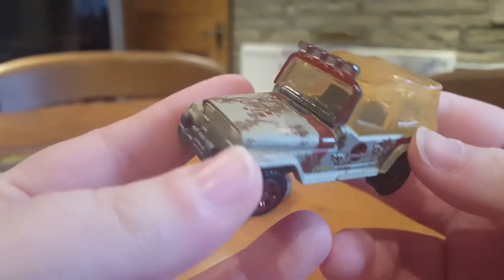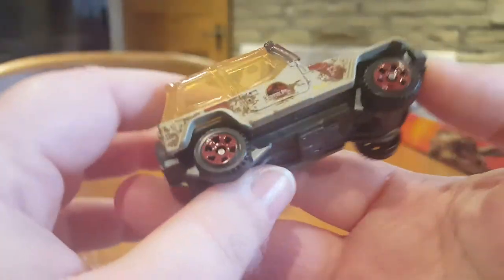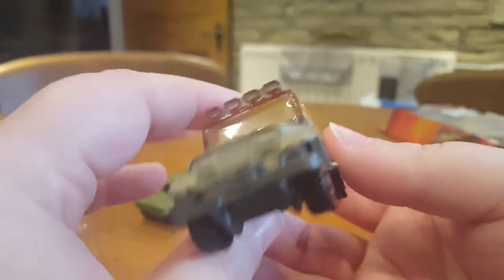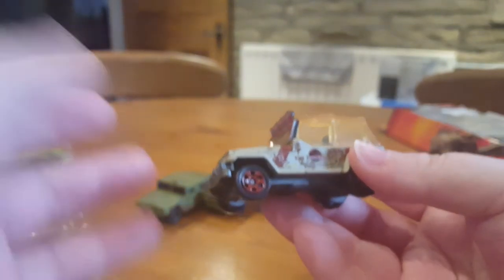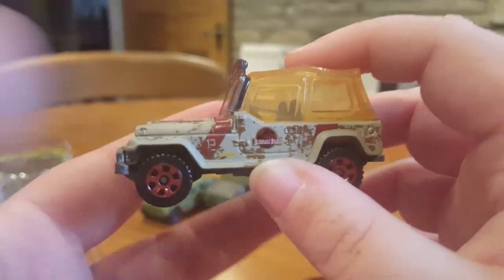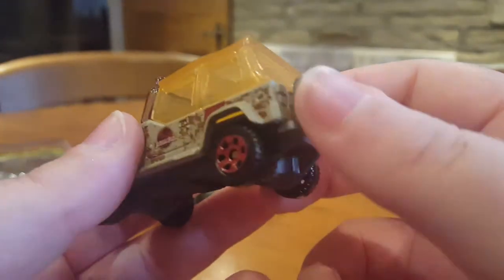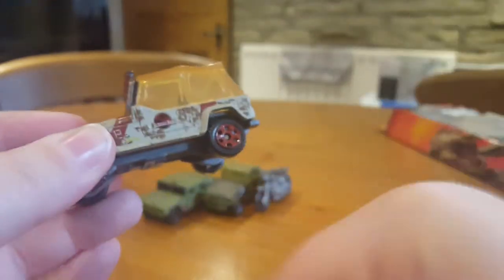So here we have a quite rusty Jeep Wrangler — there we go, no Ford Explorer, that one's still to come. I believe this is the one that Zack and Gray drive away in when they find them in the original visitor center, when the pterosaurs end up coming after them. I can't just say pteranodons because there are dimorphodons in those also, so I'll just say pterosaurs. Once again, the main body frame is die cast and everything else is plastic.